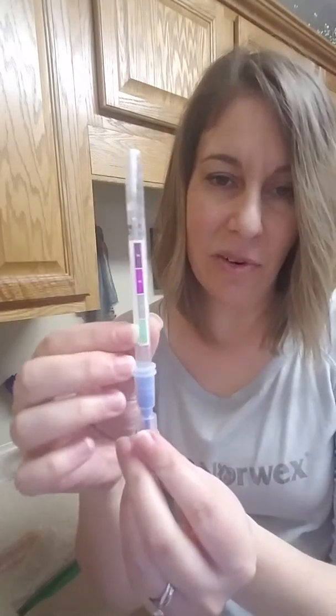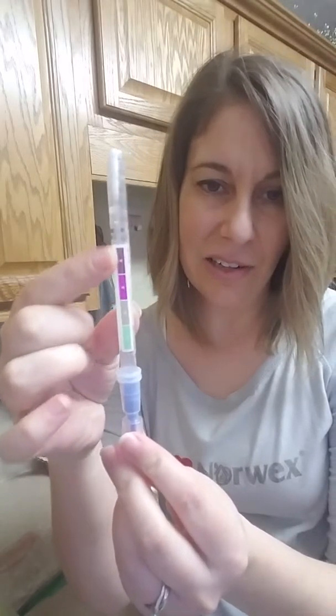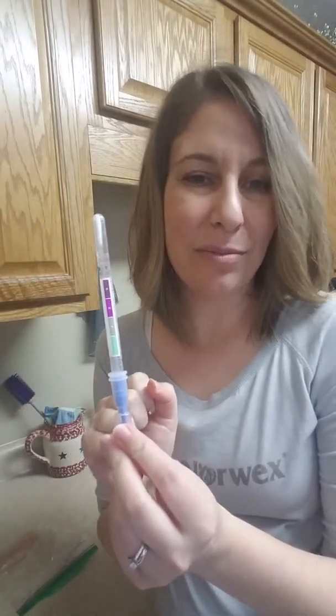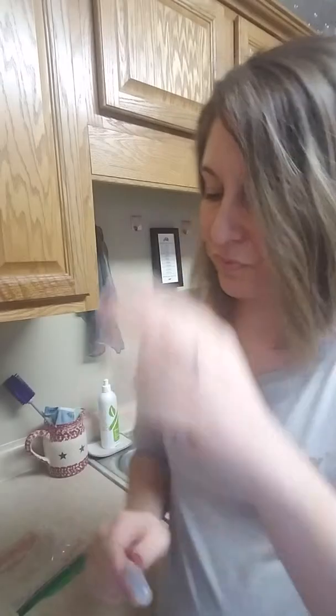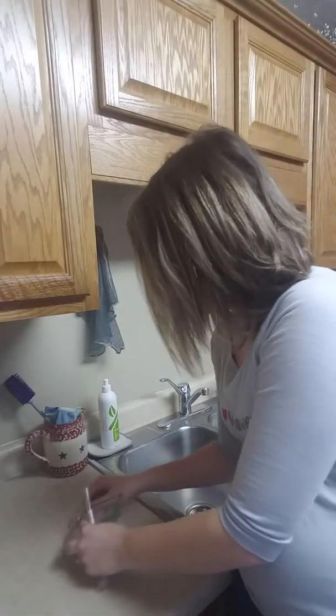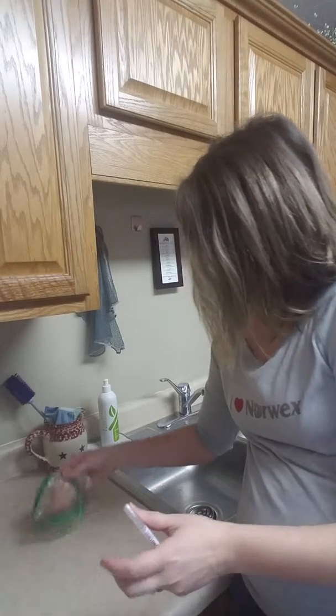Looking at this before I start the demonstration, there is a color strip here. Green is clean, and purple — nothing rhymes with purple — but purple will show that there are proteins present. Let's get started. I'm going to rub my raw chicken and juice on the counter there.